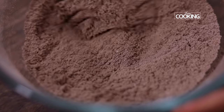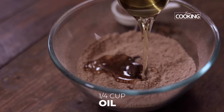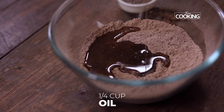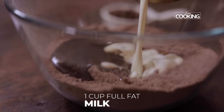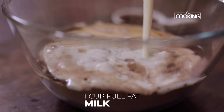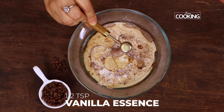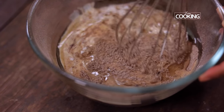To the same bowl now I'm going to add all the wet ingredients, starting with quarter cup of oil. You can use any regular cooking oil like vegetable oil or sunflower oil, and you can also use melted butter instead of oil. Next add one 250 ml cup of full cream or full fat milk — this is boiled and cooled milk. Next add half teaspoon of vanilla essence and now mix everything together till it's all well combined.